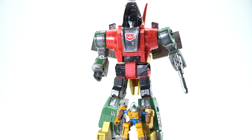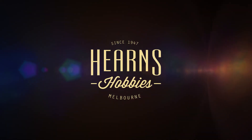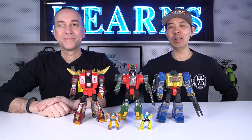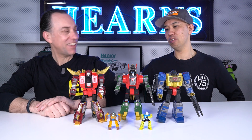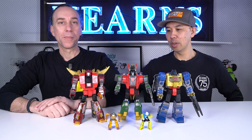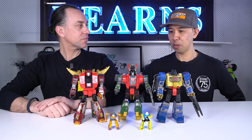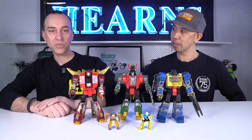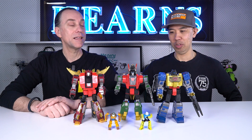Welcome again to Modellers with Their Models. I'm BJ and this is Michael. Michael does a lot of toy modifications and toy art — customising toys. Toys are his jam; he's a toy collector with a particular love for Transformers.